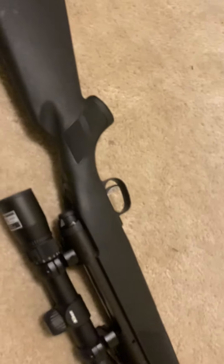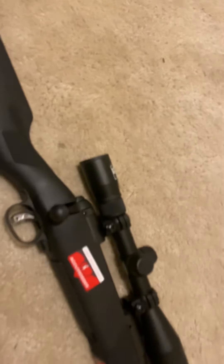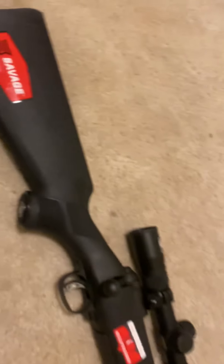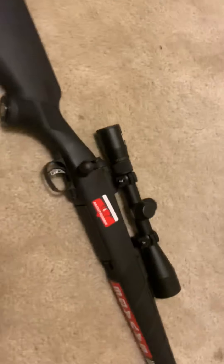From Sportsman's Guide. Make sure to like and subscribe — I'll have some more videos, more in-depth on this rifle. I just made something quick to show what I just bought. Yeah, make sure to like and subscribe. Thank you guys.